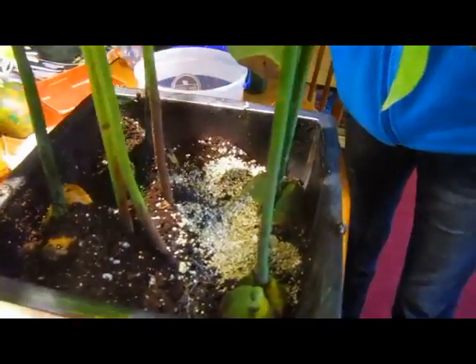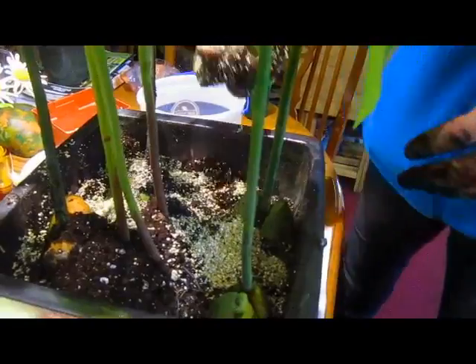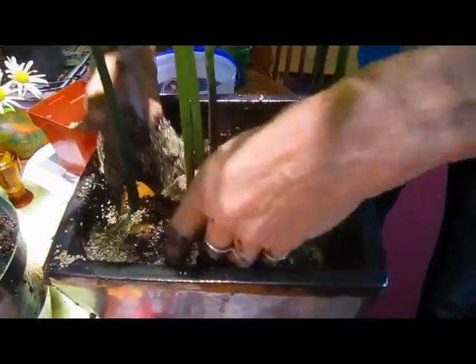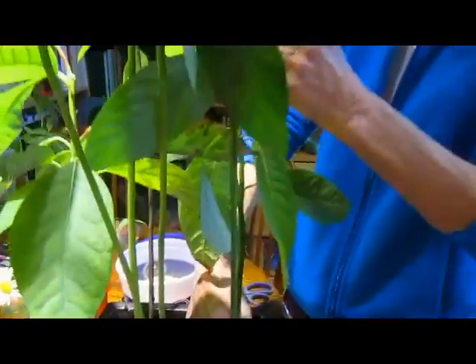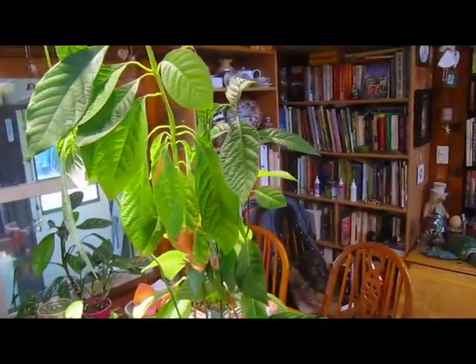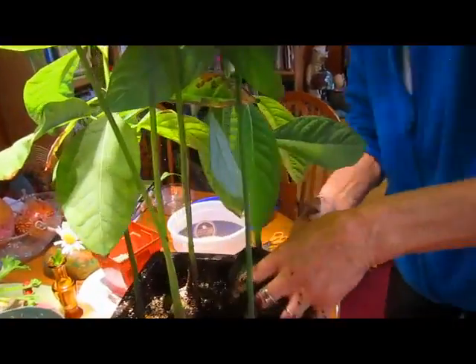Avocado farmers would probably be having a fit — me just jamming them into this pot. Well, remember, this is for indoors. That's right. We're not ever expecting to get any avocado fruits out of here. It's mostly so that we can enjoy the tropical greenery of them, knowing that at some point they were in a warmer climate. Nice thing is you can trim them and as you trim them down, they'll just get stockier.